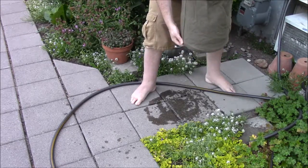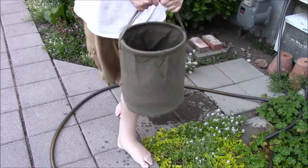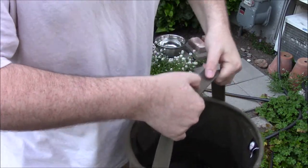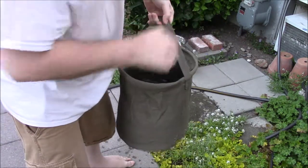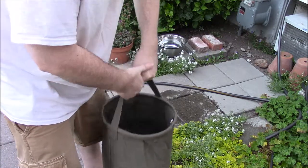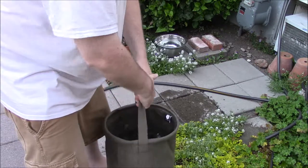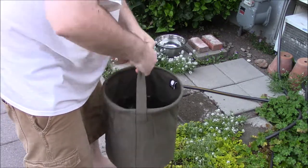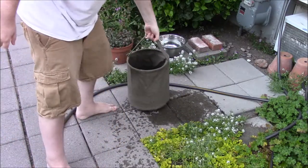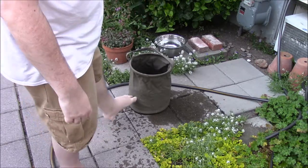Yeah, it's got a few leaks but they're small. That's how full it is and it is heavy. It keeps its shape — that's neat.